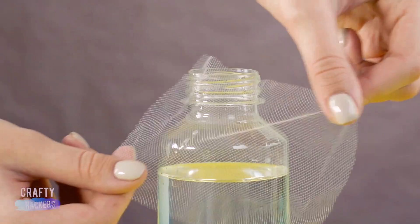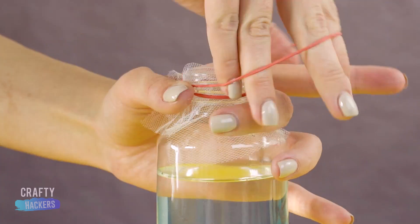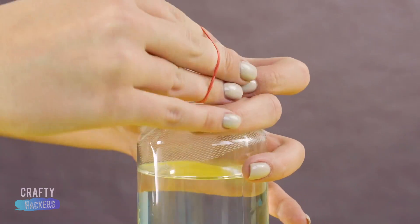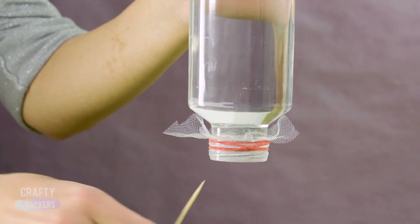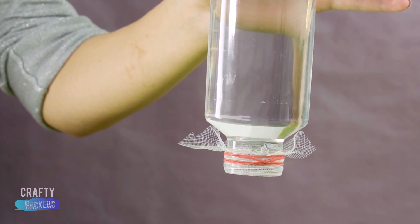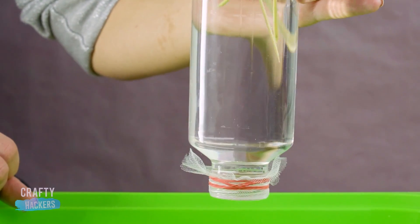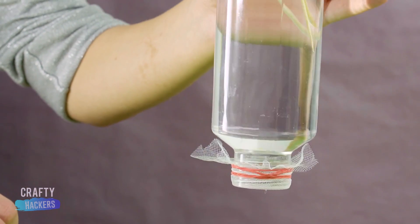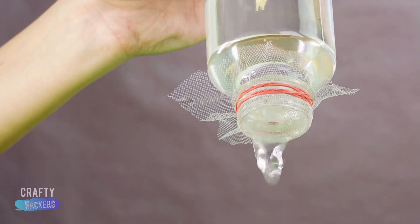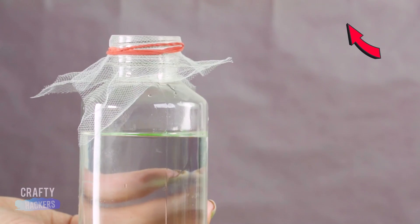Here's another interesting trick. If you put a piece of mesh fabric over the top of a water bottle and turn it upside down, the water won't drip out. But you can push toothpicks through the holes in the mesh and watch them float up in the water. But be careful — if you tip the bottle at an angle, the water will come pouring out. You have to flip it quickly and keep it straight.